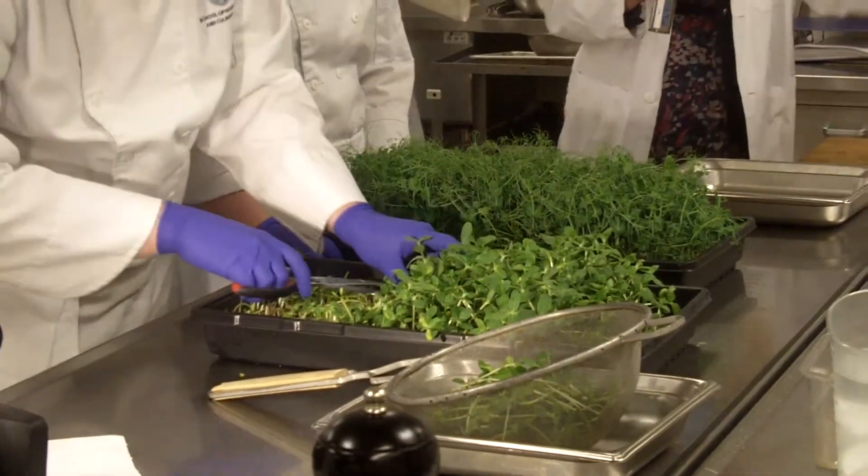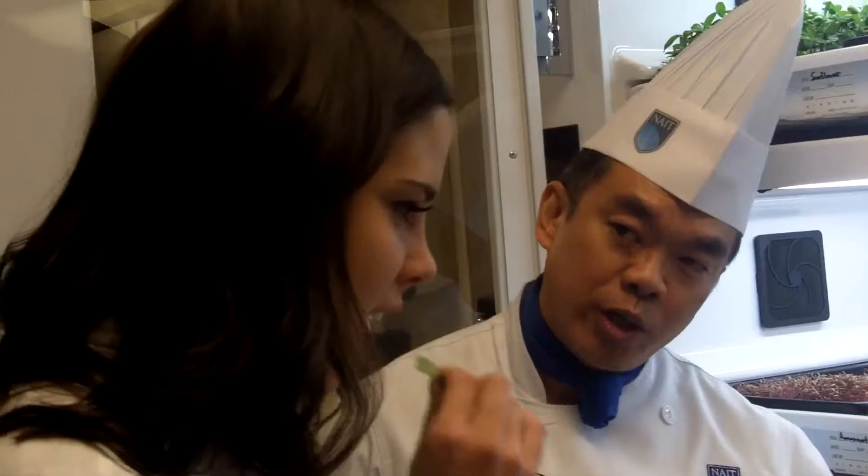We've learned that fresh herbs actually produce a little bit more flavor. We only let them grow for about a week so that they have the most concentrated flavor in them.